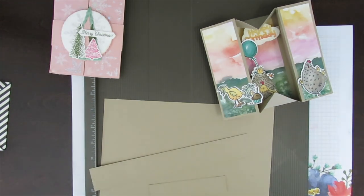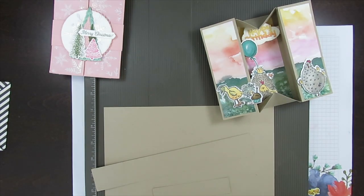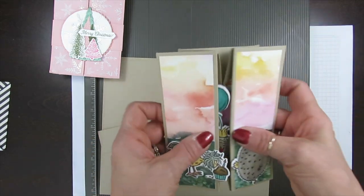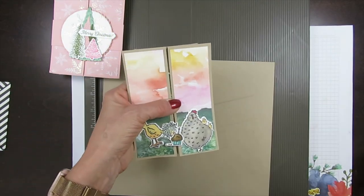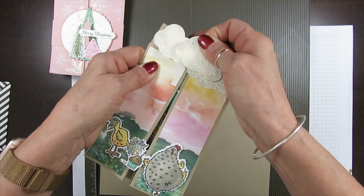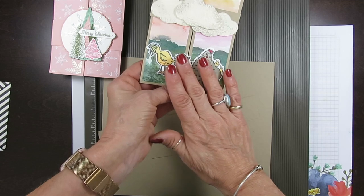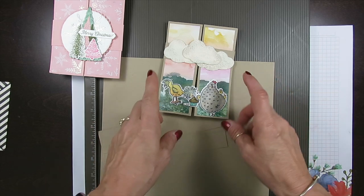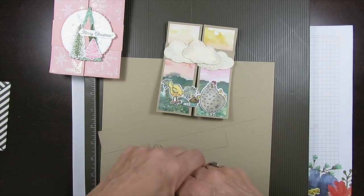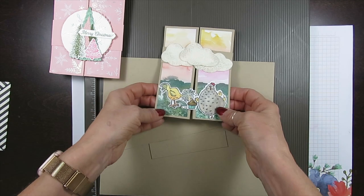Hello Stamper, welcome to Frenchy's video. I'm France Martin, independent demonstrator with Stampin' Up at FrenchyStamps.com. Today it's a box, a card, or pop-up — whatever we want to name it. I'm using a birthday chick stamp set and the Design Your Theory paper, New Horizons — my favorite in the new spring 2022 catalog.